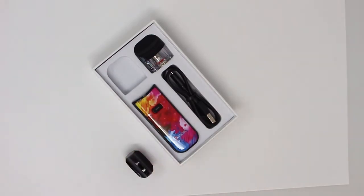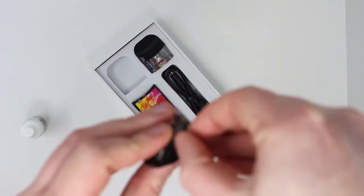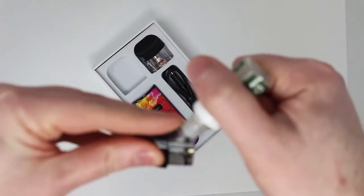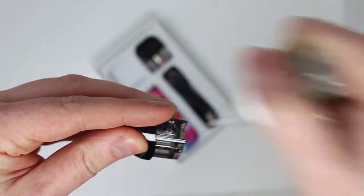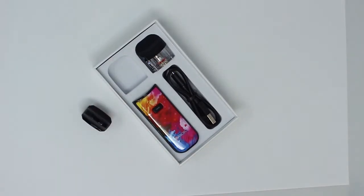I'm going to open this up, take the bottle out, and for filling it up you'll see on one side there's a little pull tab here. You just grab this, open it up, and that's your little fill hole. Grab the liquid, pop that in there and squeeze to fill it up. Once that's done, just close that and make sure it's nice and sealed. Now we want to pop that sitting down and leave it for about 10 minutes or so, just for the liquid to soak into the coil. We'll come back in 10 minutes.